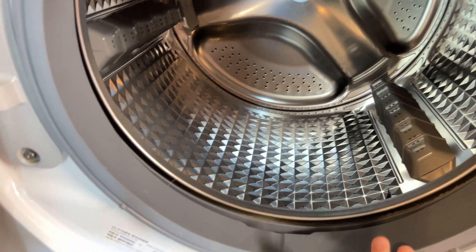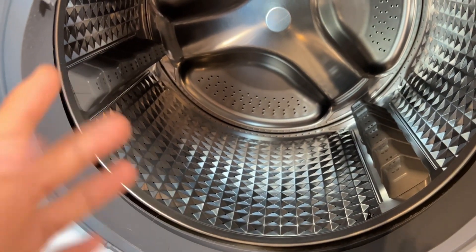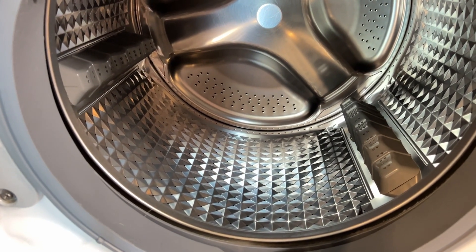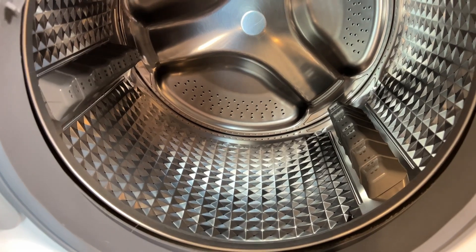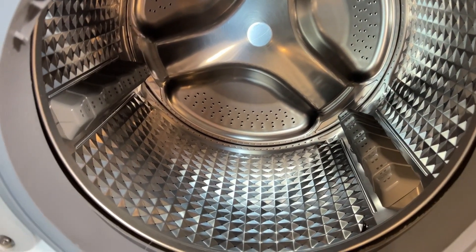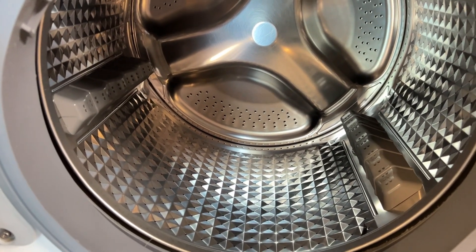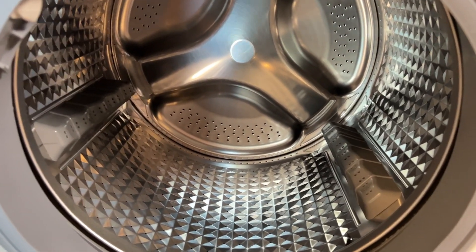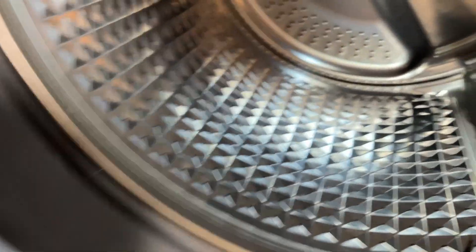I put on the new gasket and it looks okay, but then the noise was still there — a little bit better, but it made a really bad smell, like rubber getting rubbed off, kind of a smoke smell. Every time it washed, I could see smoke-like smell coming out from the drum, smelling like rubber. Then after maybe five washes, the thing just got really loud again.